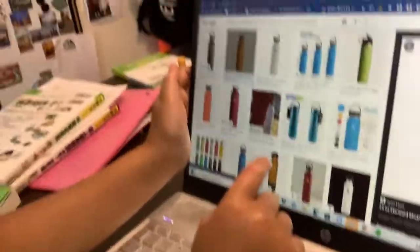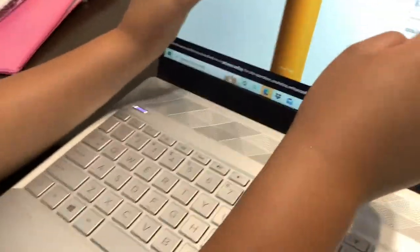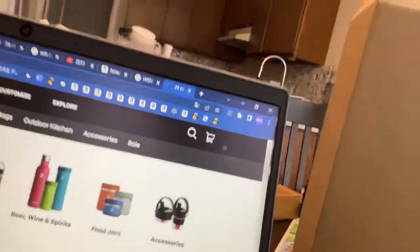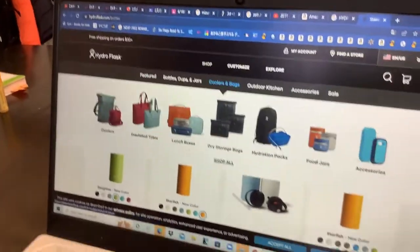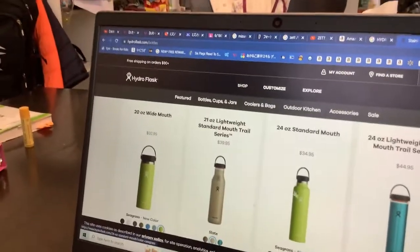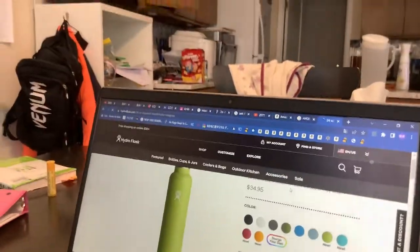We ordered 8 of them because we're going back to Japan and giving them to friends. For the 20 ounce standard with flex draw cap, there's one color which is black that I bought - but there are actually 9 colors for the flex draw cap. And there's also a 21 ounce for younger kids. The standard mouth is pretty nice because it's easier to drink. You can also design your own on the Hydro Flask home page.